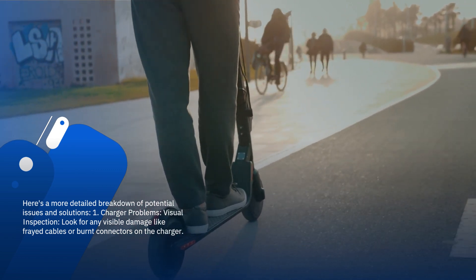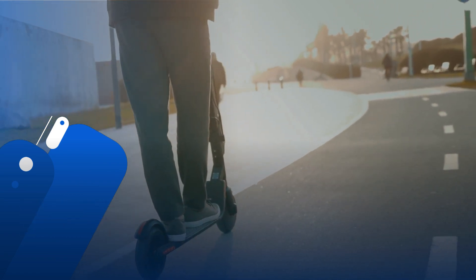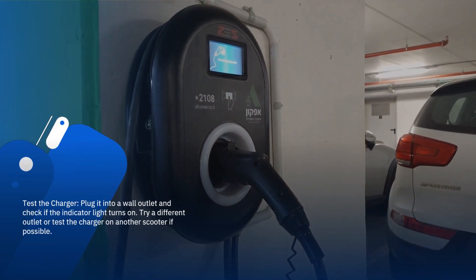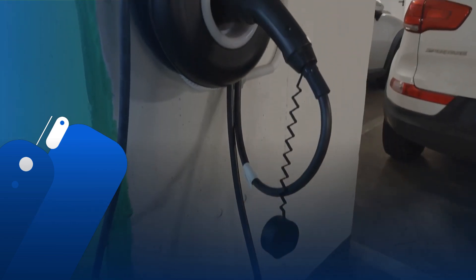Visual inspection: look for any visible damage like frayed cables or burnt connectors on the charger. Test the charger: plug it into a wall outlet and check if the indicator light turns on. Try a different outlet or test the charger on another scooter if possible.